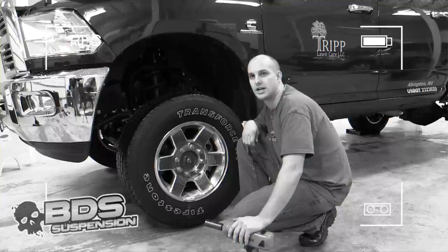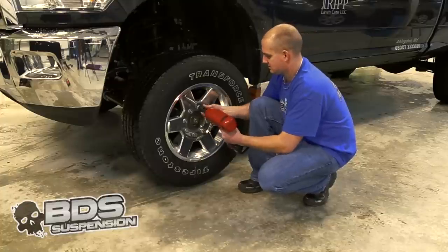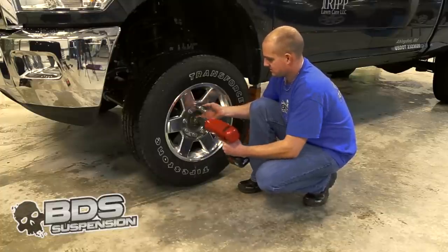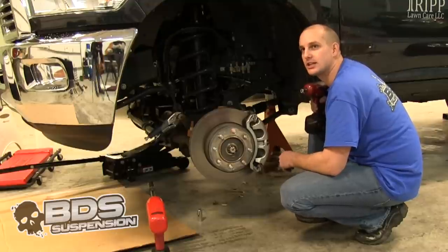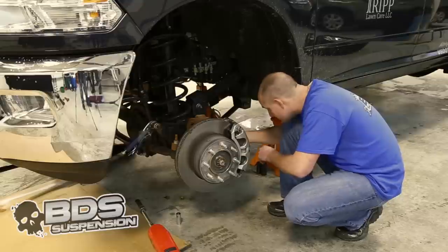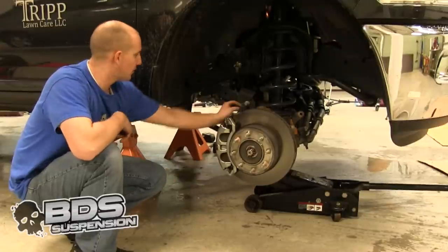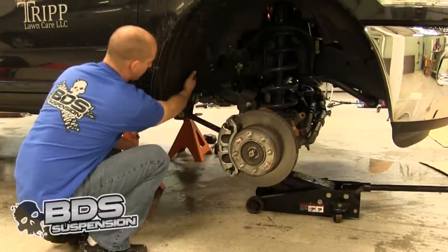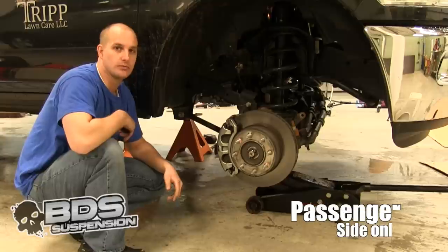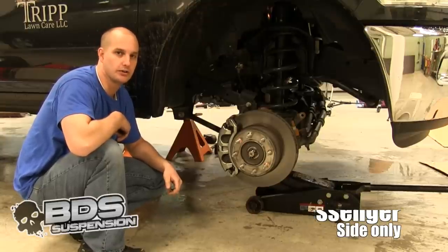Then you are going to jack your vehicle up and set it on jack stands. Make sure to chock your rear tire. We are going to go ahead and take off our brake line bracket and then move to disconnecting our sway bars. We are going to go ahead and loosen up the hardware on your control arm's upper and lower arm. Then the upper bolt for the upper control arm at the frame is going to have to have the bolt head cut off to remove it. There is new hardware included for that.